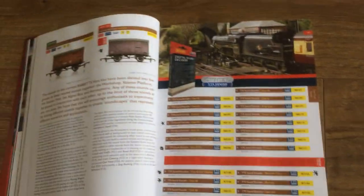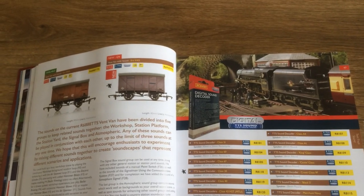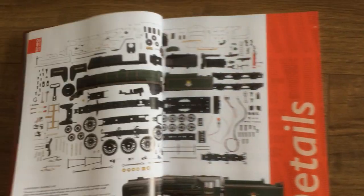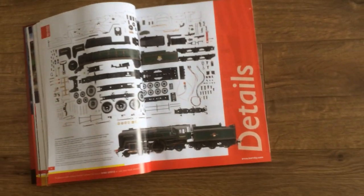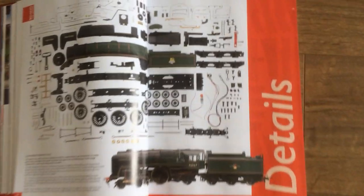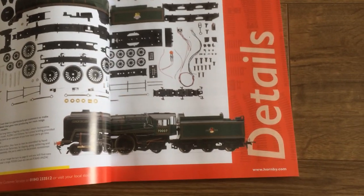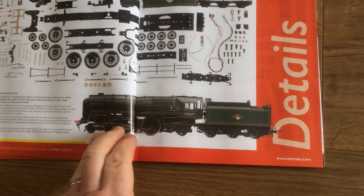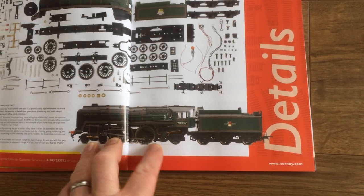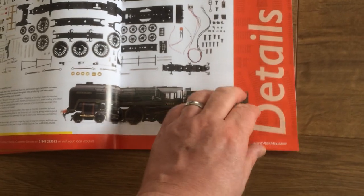I have a few locos that I need to review. There's the vented van with sounds - I'm going to get a load of decoders as well. It's pretty good - even in an exploded form showing you all the details. My favourite class of loco - this is my favourite - a Britannia, a Britannia class loco. I have a few of them and I'll be getting a few more as well.